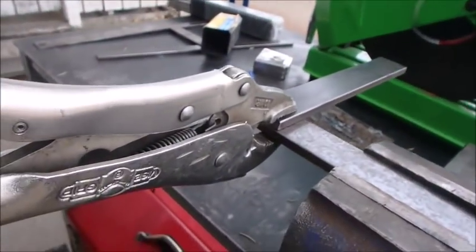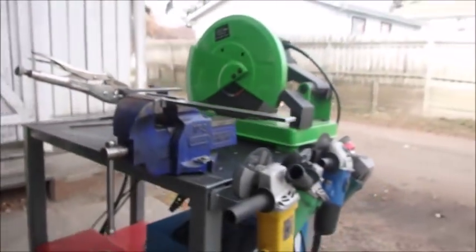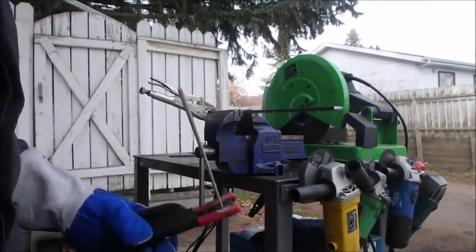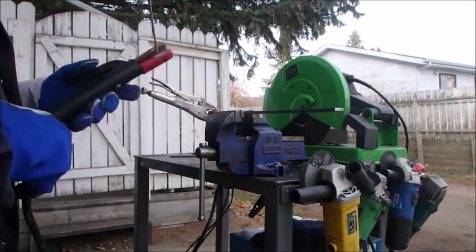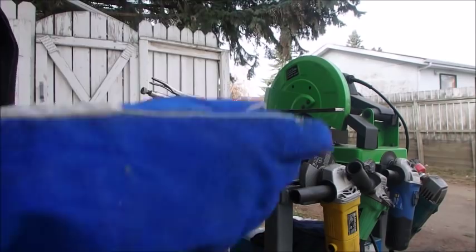Now I've got to set up for the welding. I'm going to weld that right there, probably in a couple of spots. We'll just get you set up here so you can kind of see. Now what I do is I always warm up my rods first before I weld.